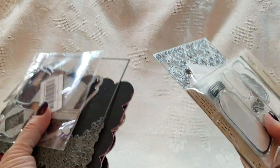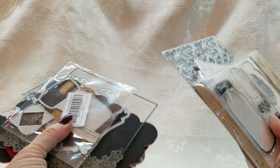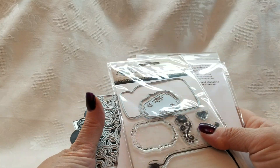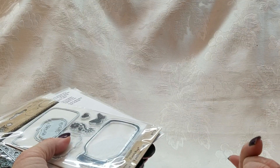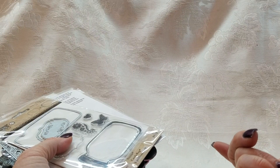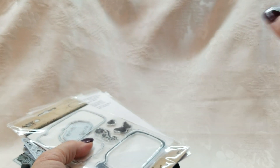Honestly guys, if you bought all of these, this is a lot. I'm going to say $95 shipped for all of it. It's PayPal only, US only, first come first serve. You must email me with your PayPal email address so I can invoice you, and please be prepared to pay right away. Thanks so much, bye!